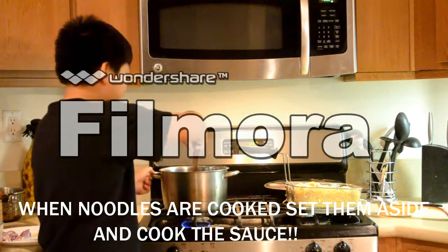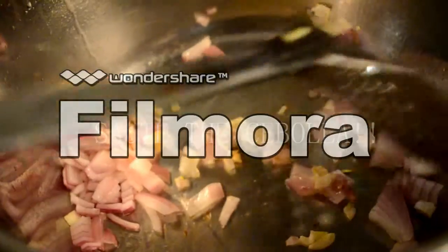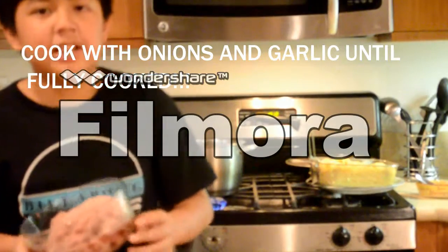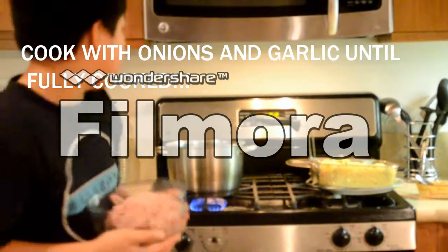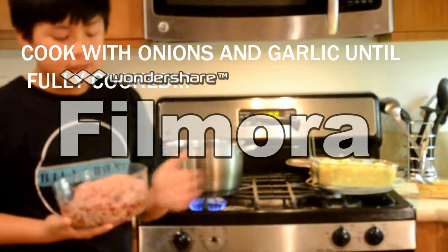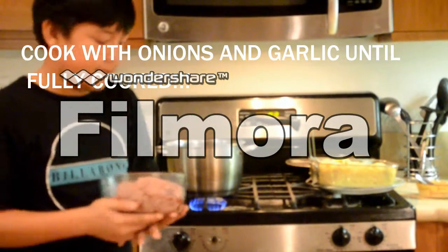We're going to sauté this a little while. After I sautéed my garlic and onions, I'm now going to pour in the meat, and I'm going to wait until it cooks until brown for about 15 minutes.